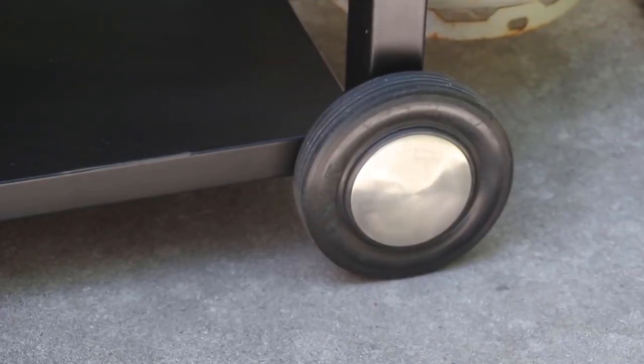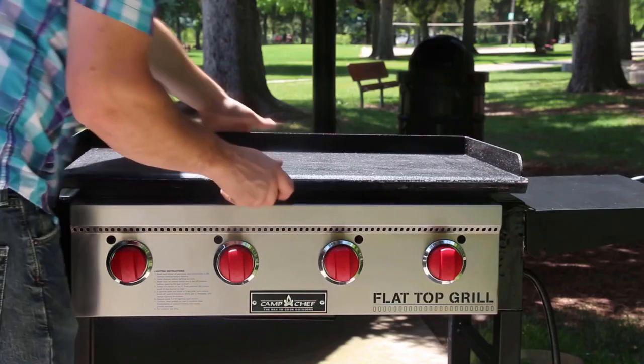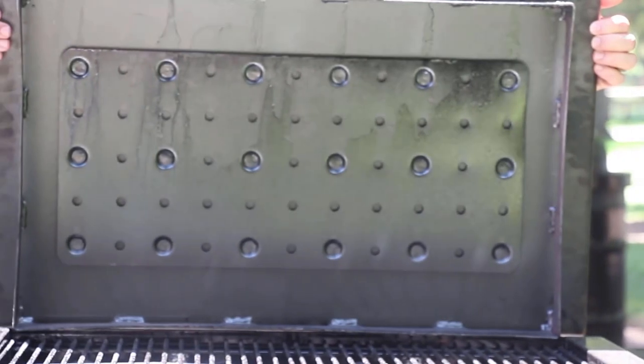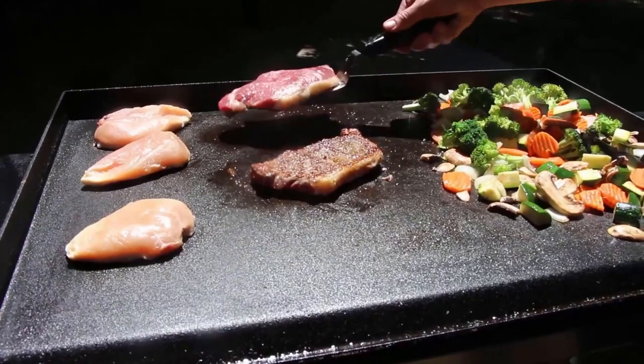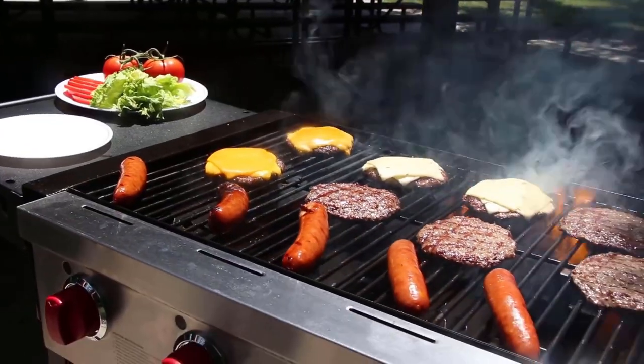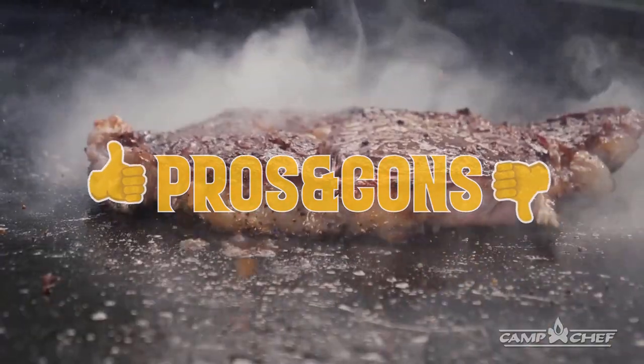It features two removable grease trays to collect drippings for easier cleanup. To increase mobility, it's equipped with two roll wheels on one side and adjustable leg levers, while the griddle has a convenient carry handle with a large diffusion plate for even heat distribution without hot spots. It weighs 140 pounds and dimensions are 37 by 62.5 inches with a 22-inch height. It comes with a one-year warranty.